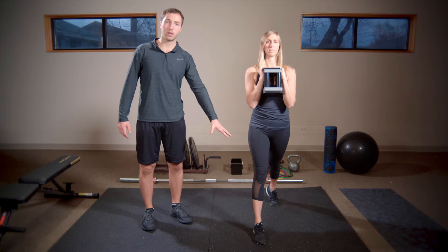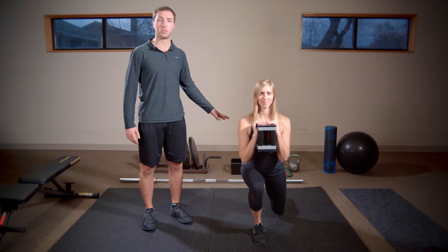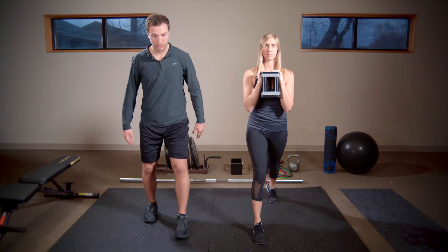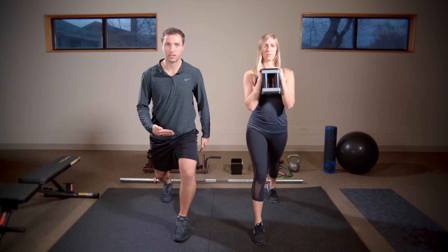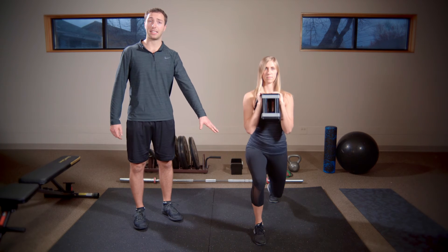A couple of key points: we want the front leg to be doing about 90 percent of the work — the back leg is just for support and balance. We also want to make sure that lead leg is not caving to the inside. Always give it a little outside pressure, really emphasizing pushing through that lead glute.